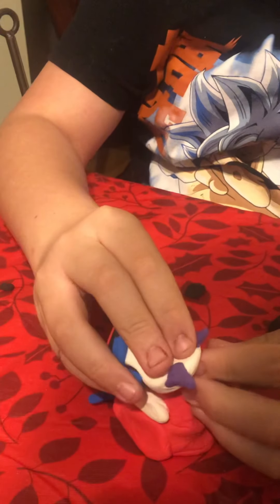Then we have our sea squirrel. Ta-da! That's adorable. Come back for part three with the tail. Make sure to subscribe to the channel for part three. Bye-bye!